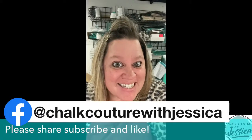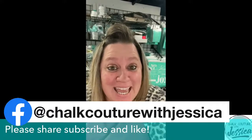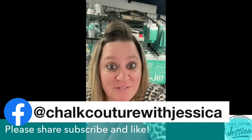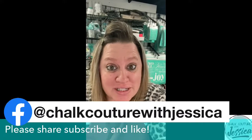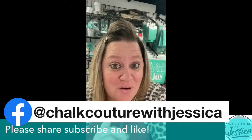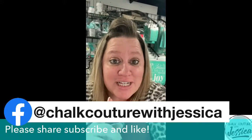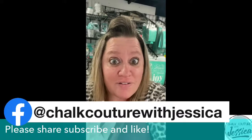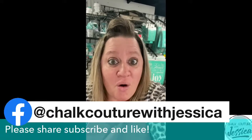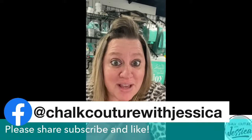Hey guys! While I'm behind the scenes getting everything ready for your viewing pleasure of the upcoming project, here are some things that you can do. Number one, if you are not already following me on Facebook, YouTube, or Instagram, be sure to go ahead and like my fan page on Facebook, follow my page on YouTube, and follow me on Instagram. Make sure your notifications are turned on on all of those sites, so you never miss an announcement about products, when I'm going live, or specials in my VIP group.